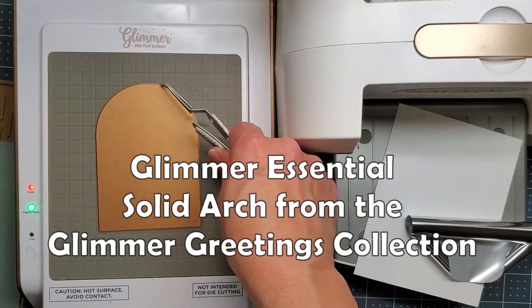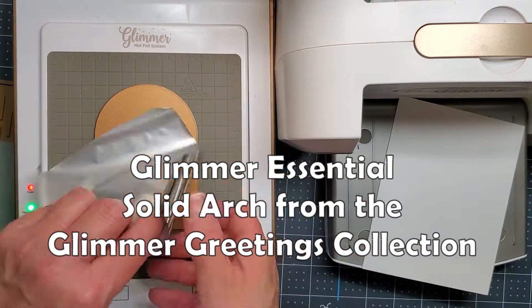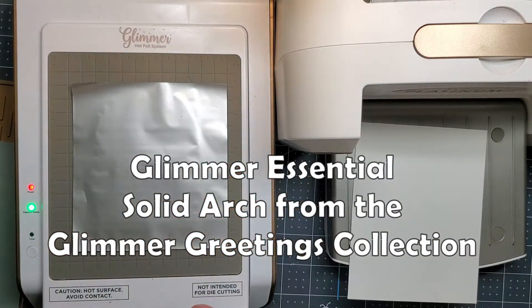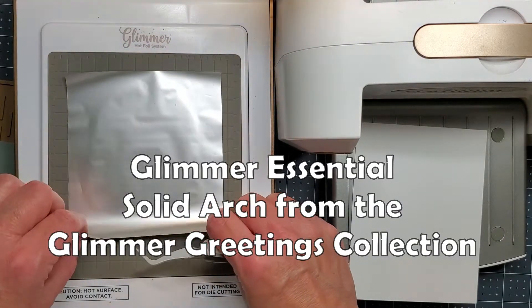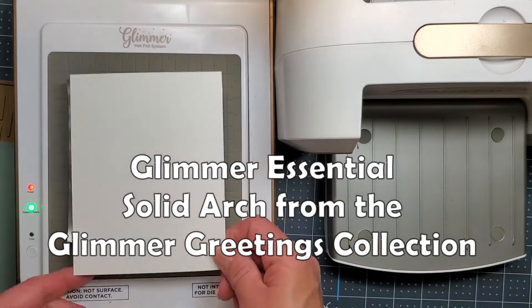I'm going to be using some new products from Spellbinders. This is the Glimmer Essentials Solid Arch. They also have a solid diamond which I'll show you in another video coming up soon. But right now I'm going to be using the silver hot foil on this Glimmer hotplate and some white cardstock.